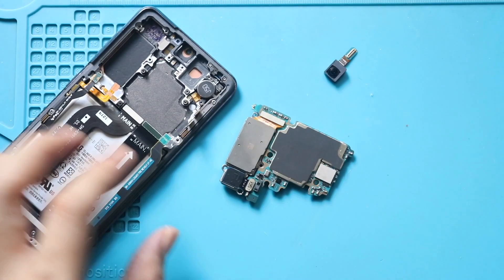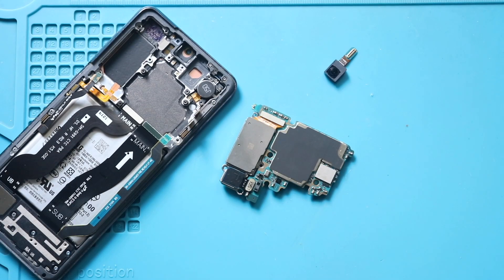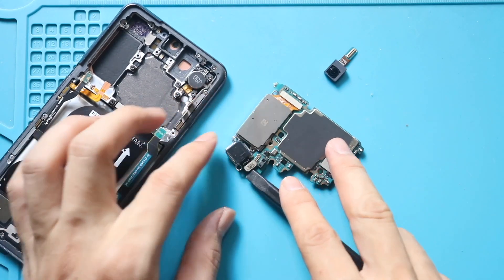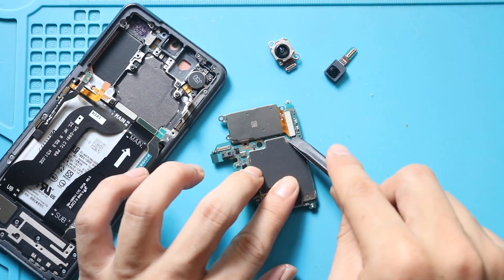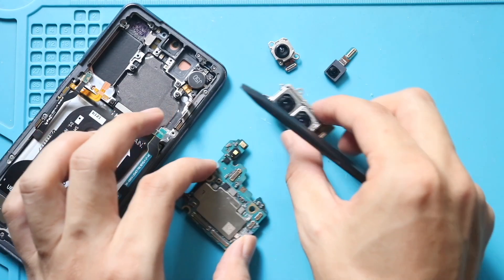Next, flip the logic board to access the cameras. First, disconnect and remove the ultrawide camera. And then disconnect the two-in-one telephoto and wide camera plugs from the logic board. Now you can discard the faulty logic board.